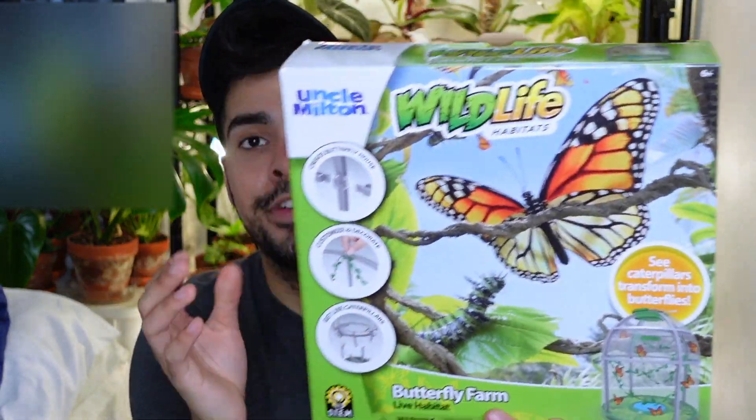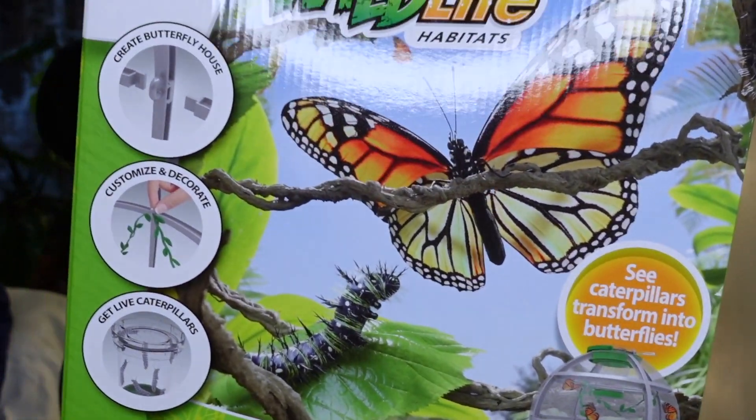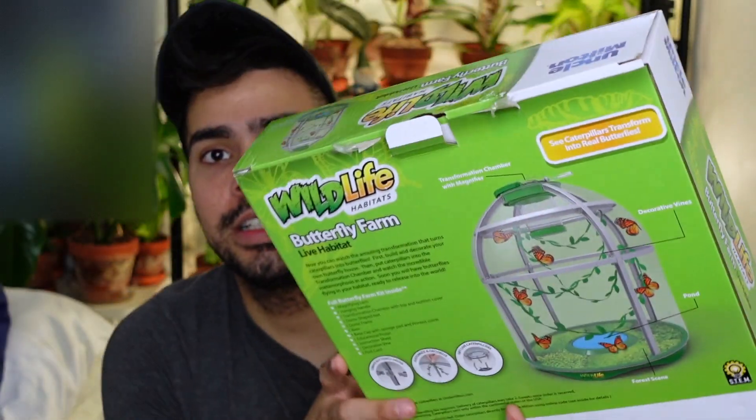The cage I got was something I saw was really popular on Amazon — this is the Wildlife Habitats butterfly farm live habitat. This was one of the top-rated habitats for butterflies on Amazon. They also have flimsy ones which are a little cheaper — I believe this was like twenty dollars while the flimsy ones are five dollars. I wanted something that's gonna last me a little longer, just in case I do this again next year.